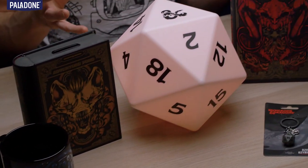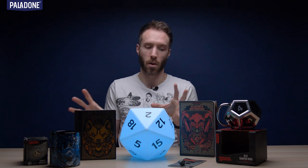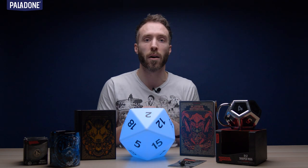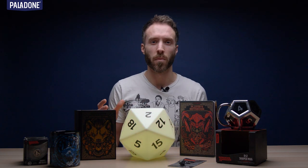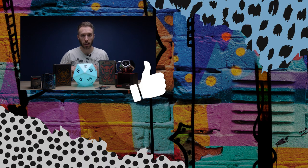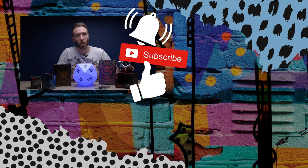I hope you enjoyed seeing our Dungeons & Dragons range just as much as I enjoy presenting it. This is obviously a taste of our current range — this is all going to be out very soon. We've got so many ideas for excellent, magical, fantastical products to come in the future, so keep an eye out. If you liked that video, hit the like button down there. And if you want to see more videos from Paladone TV, hit subscribe. And if you want to get alerts for when Paladone posts more videos, hit the little alarm bell button — we'll send the beholder around and it'll hover outside your window and just look really, really creepy, and you'll be like, I better watch some Paladone TV videos. Bye!